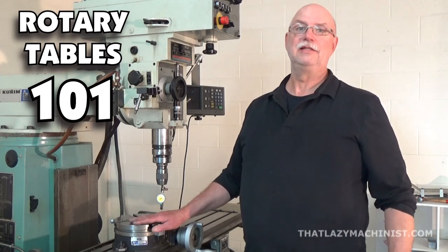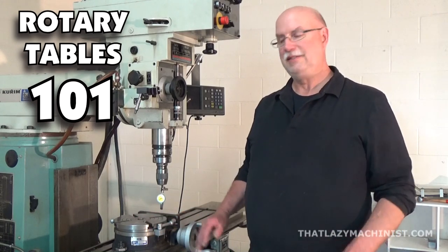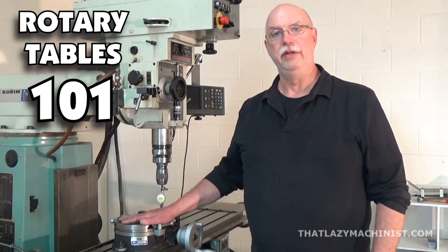Hi, and welcome to today's little quickie video. Today we're going to be looking at the basic setup for a rotary table.